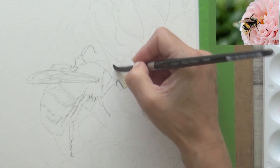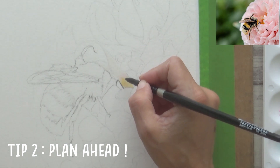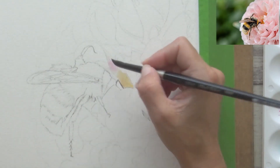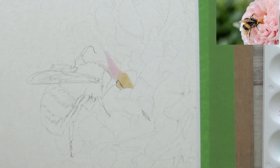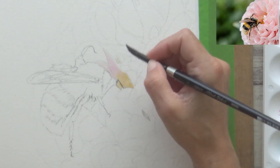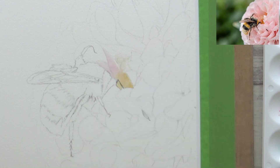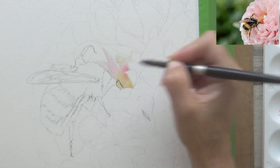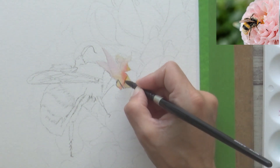My next tip is to plan ahead. This means deciding which part of the painting to start with, swatching out your colours before you start, and thinking about which techniques you want to use. When painting in watercolour it's a good idea to paint light to dark, building up colour gradually. As tempting as it was to start by painting the bumblebee, I knew it would make more sense to begin with the lighter flower petals, as this would reduce the chance of any dark paint bleeding from the bee into the pale pink petals if it got wet.